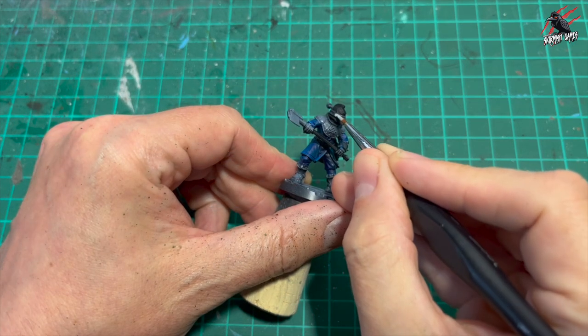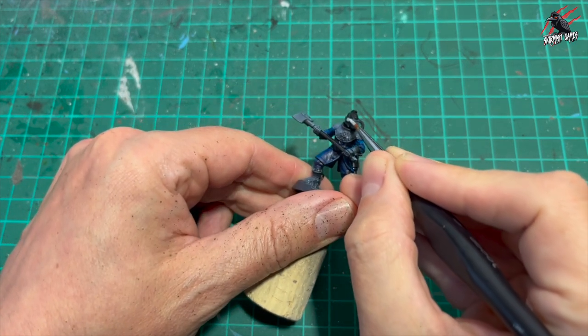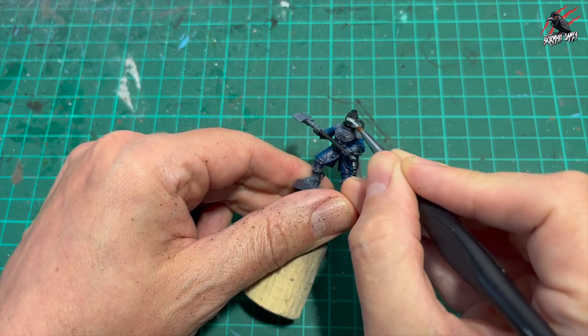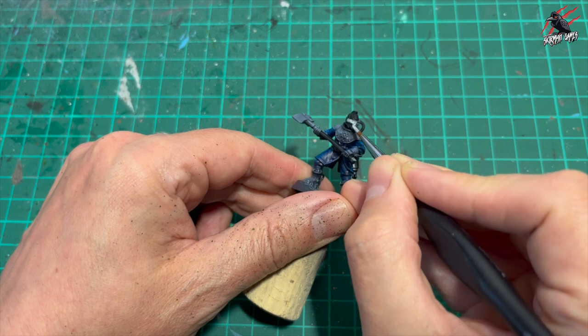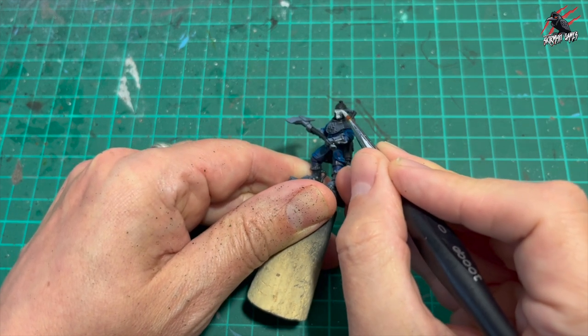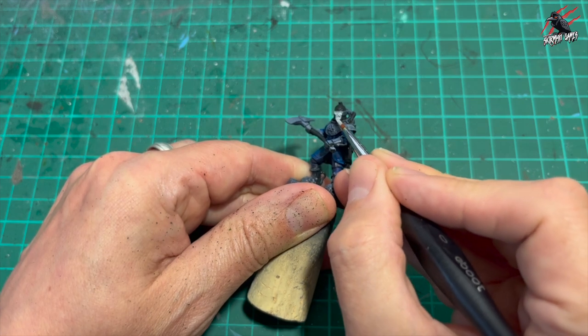Celestra Grey has got a slight blue tint to it, and I'm going to block in the visor part of the helmet, just taking my time. I did make a little bit of a mistake and went over the black, but it's no problem - once it's dry you can just go back to the black and touch up any mistakes you make. No problem at all.